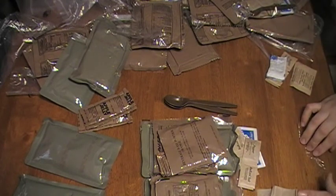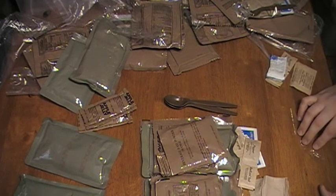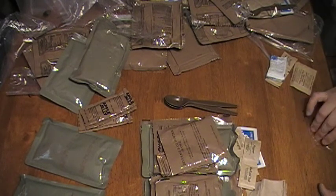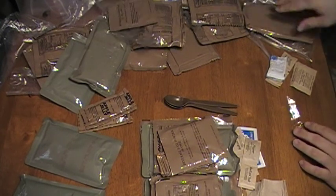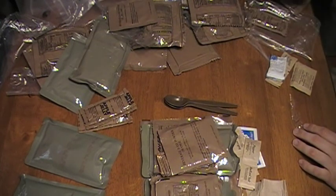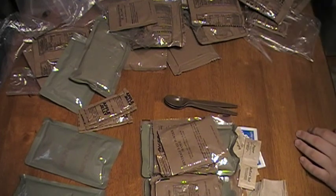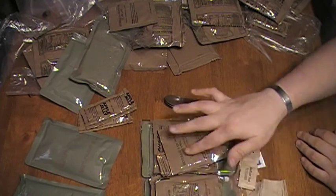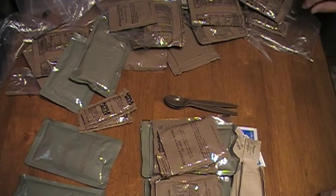One thing I noticed is that these are missing the classic little roll of military toilet paper. So these are slightly different from what you'd get out of an actual MRE, but all this other stuff is the same — just don't have the toilet paper.